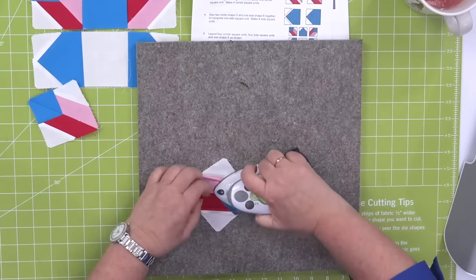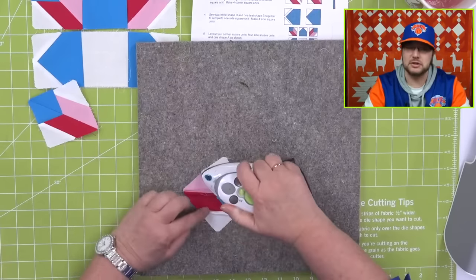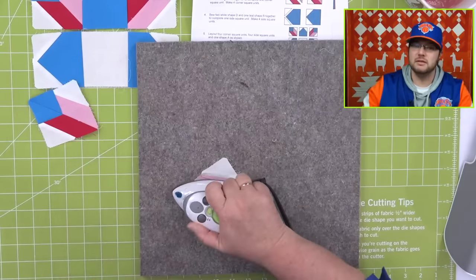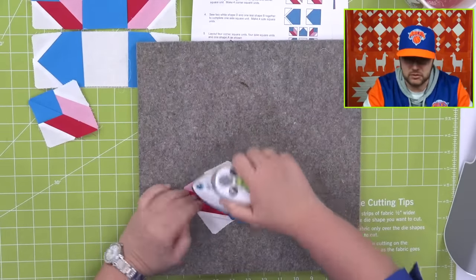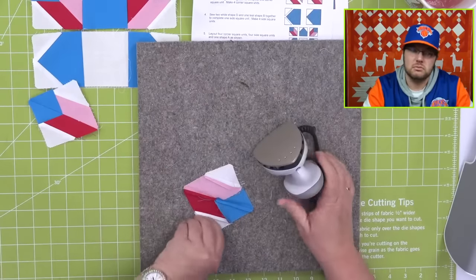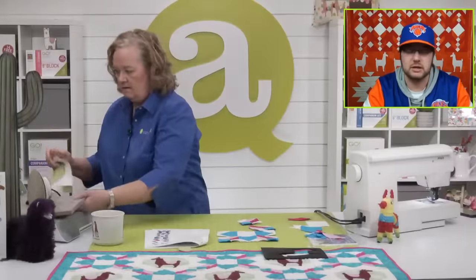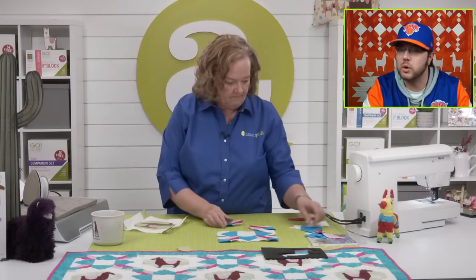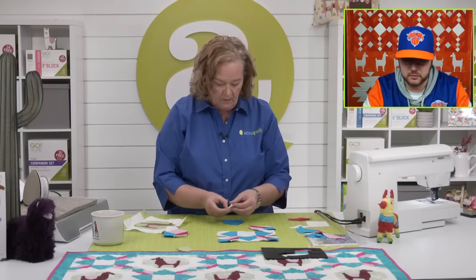Teresa brings up an interesting idea — she thinks it'd be cool to have a set of dies for the zodiac signs, like a bull for Taurus and a scorpion. That would be kind of cool and interesting. There are so many versions of zodiacs — maybe pick the most common, the most widely well-known one. Let's do our last block because we're hustling through these.